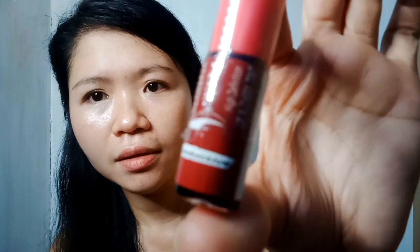Ang brand ng lip and cheek tint na ito. Meron siyang Seductive. Yung kanyang mga pangalan: Radiant — ito yung Radiant. And Sassy — ito po yung Sassy.